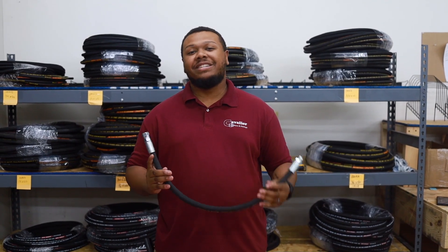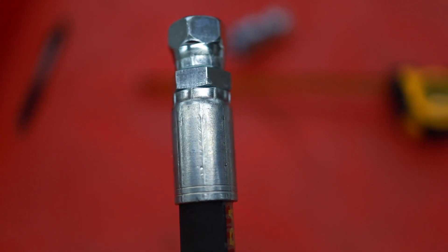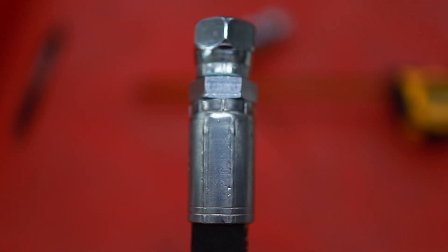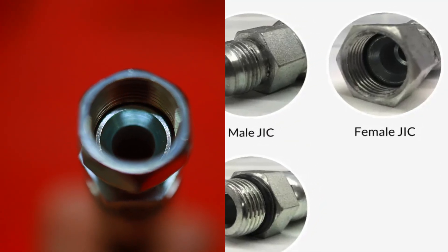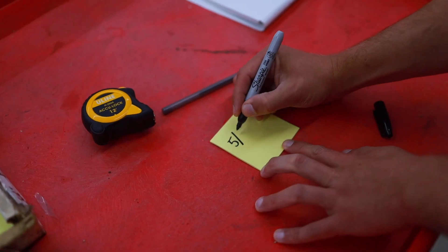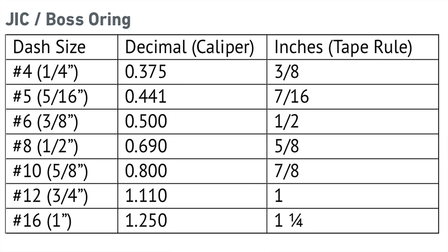Here's a hose with a fitting we need to identify. We'll want to look at the fitting for any part numbers — this one doesn't have one, so we'll compare the fitting to the chart. This fitting looks like a JIC style fitting. Since this is a female, we'll measure the nut opening and compare it to the size chart for JIC fittings. From this, we can conclude this is a half-inch female JIC fitting.